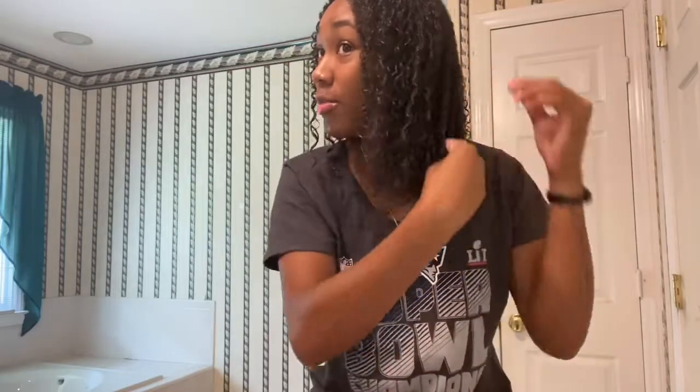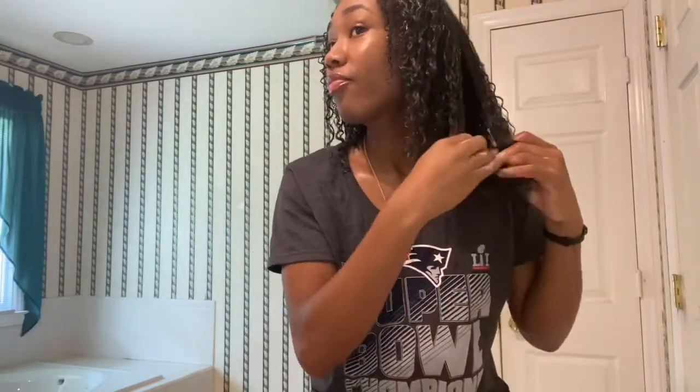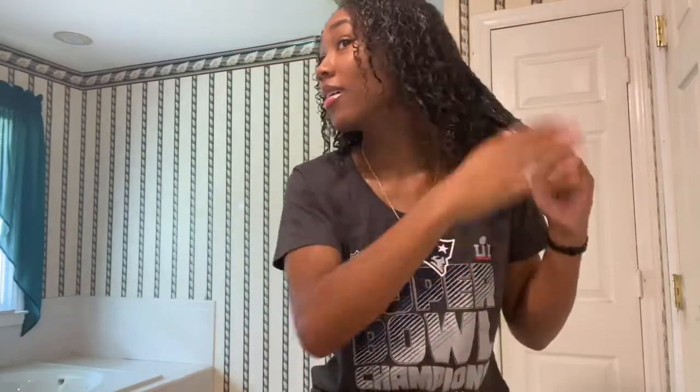Once I completely saturate my hair with the co-wash, I like to focus on my ends. When you're co-washing and using your fingers, you need to be a little gentle, because when your hair is wet it's weak. So just take your time, honey. You don't have to rush. You're gonna have some shedding, so don't make it seem like it's the end of the world.